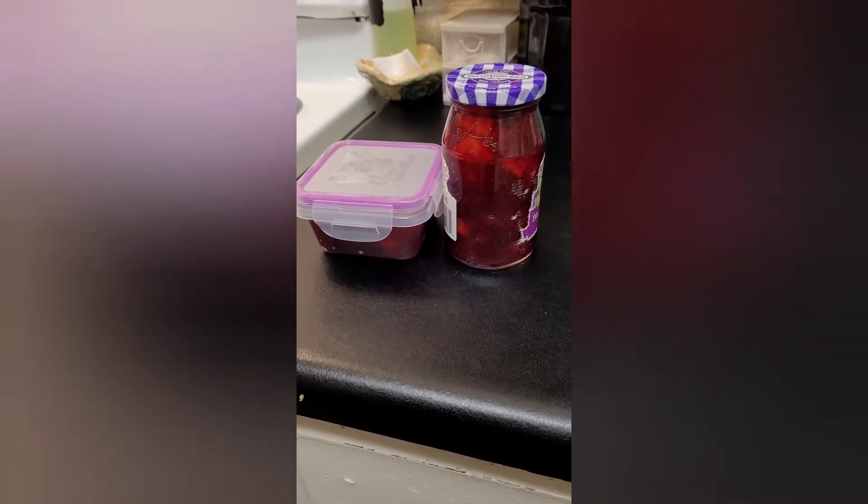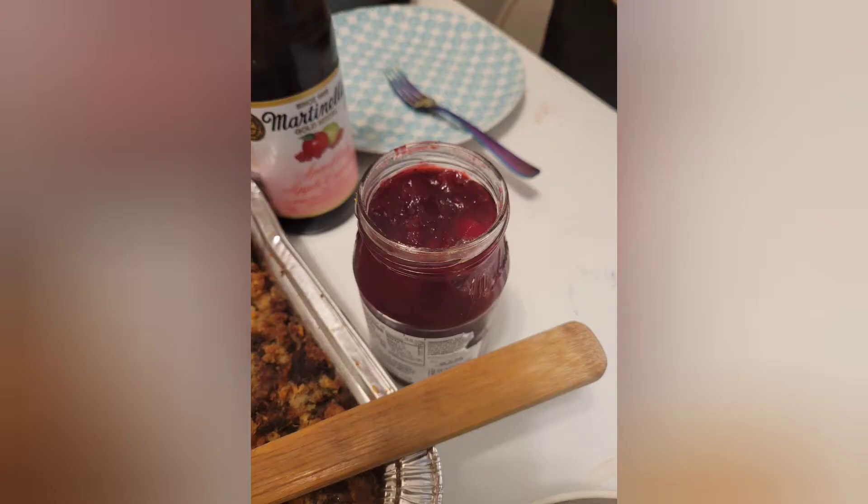I put it into an old jelly jar and that's it on the table! It took about 25 minutes, very easy, doesn't require a lot from you. Let me tell you how good it is — enjoy!